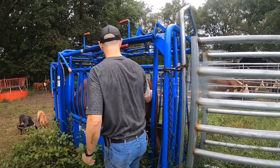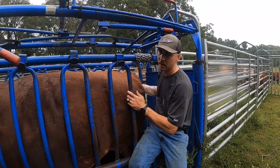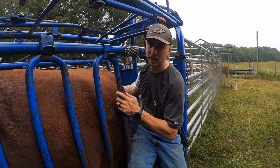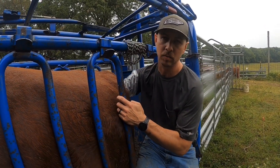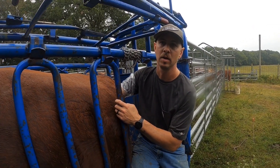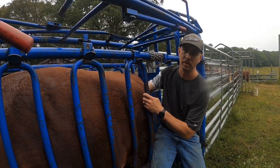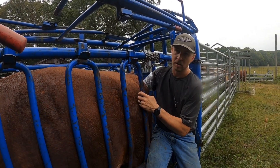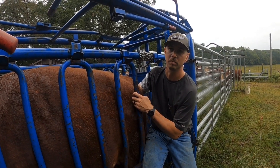We're going to palpate pretty much all these girls — directly reaching in there, feeling their reproductive tract, seeing if we can feel and confirm a pregnancy. If we can, we're good to go. If not, we will double check with a blood test, a bioprine blood test, and if we're not just quite sure, we'll draw blood as well.